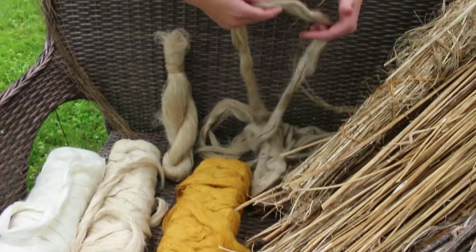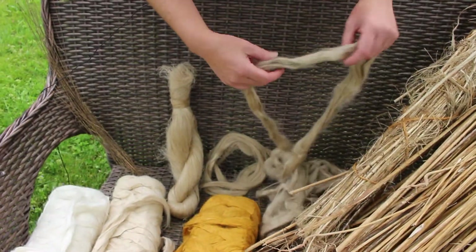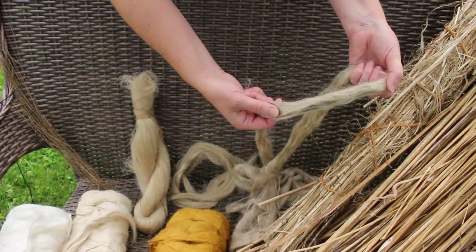This, I believe, is dew-retted flax. Now this isn't hemp — this is dew-retted flax. You can see it's a little more gray.